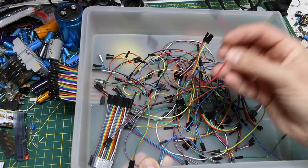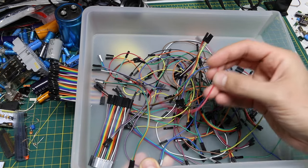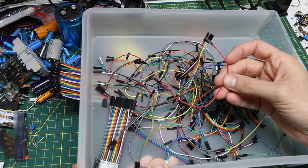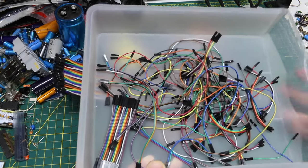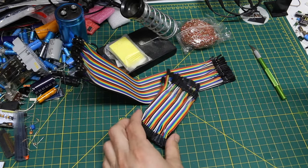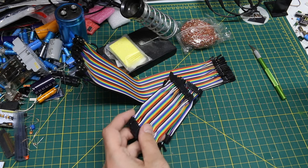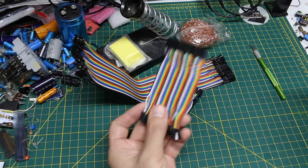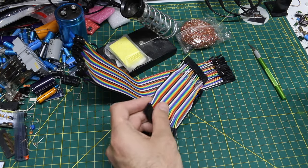Especially when I have a whole bunch of these going between two or three boards in one project, you nudge something and things stop working, so it gets hard to deal with. You might as well just start using new ones for a complicated project. So I've gotten into the habit of whenever I have something important, I just peel off brand new ones and then I have the best chance of success.